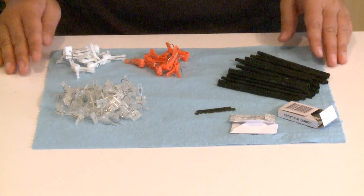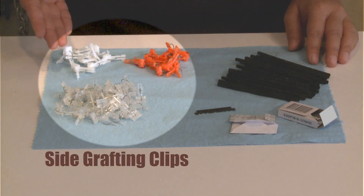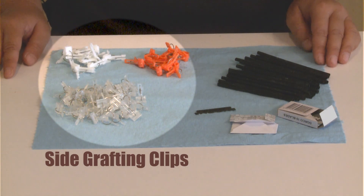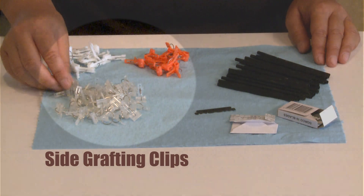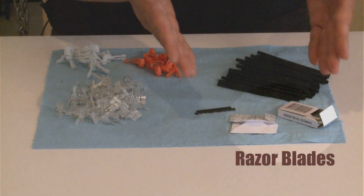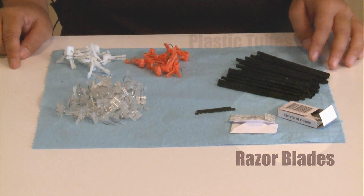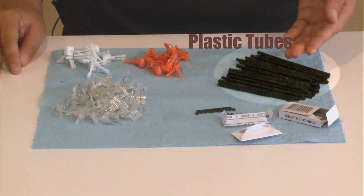Here are the tools we use to graft the cucumbers. They are the grafting clips, called the side grafting clips. They are different from the tube grafting clip as we used on tomatoes, and they come in different colors and different shapes. This is the razor blade we use to graft — it's the same as we used on tomatoes. And these are the plastic tubes we use to hold the plants after we graft them, as you will see in just a minute.